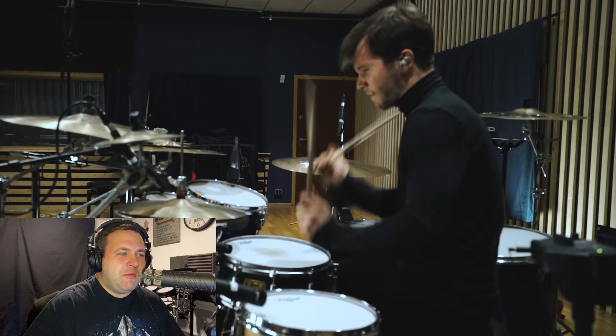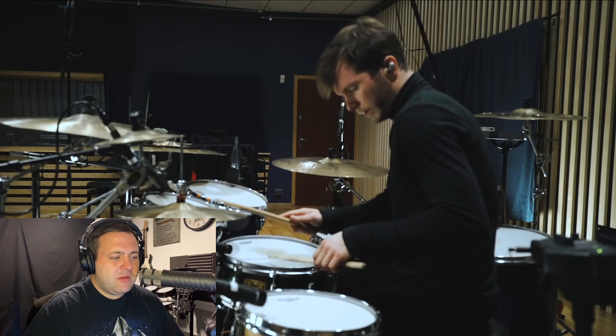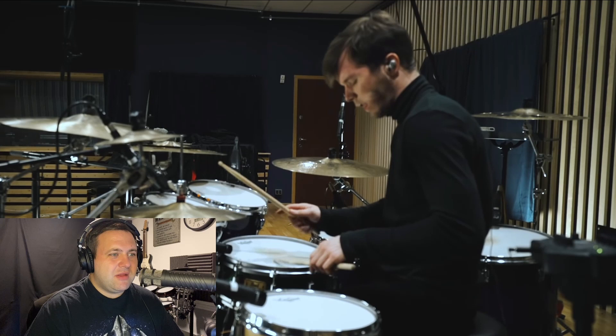I'm loving watching his left hand do those ghost strokes. He's also burying the bass drum beater into the head — I don't know if he's doing that for a particular reason or if it's just what he does. Fantastic dynamic control.